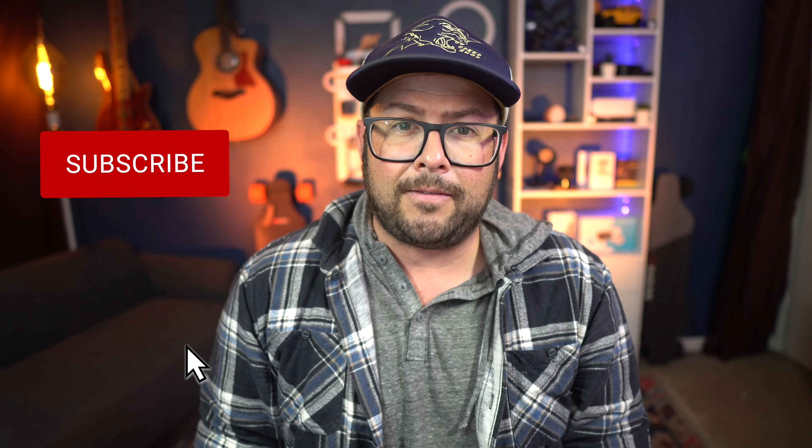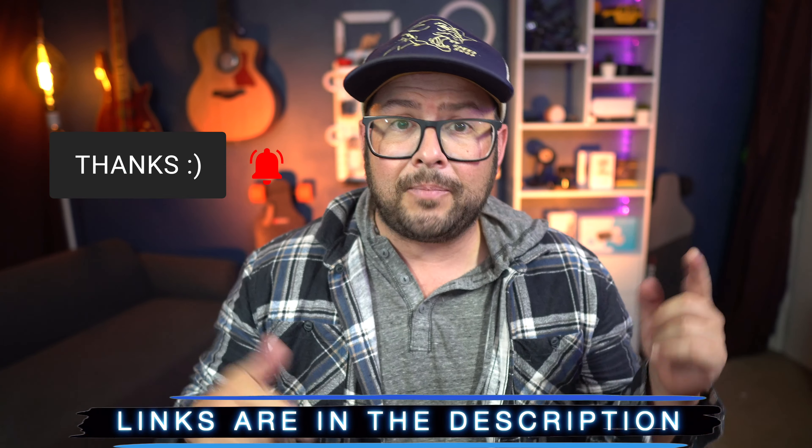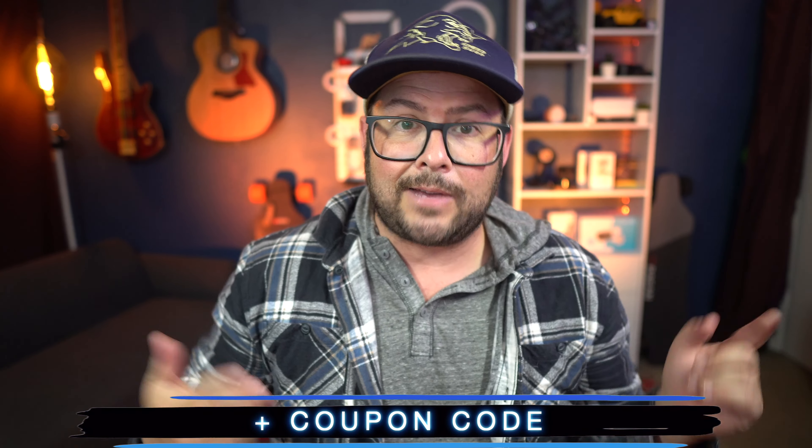Welcome to the channel. My name is Danny Black and I love to share with you cool gear that comes my way. If you're new here and you like this kind of stuff, don't be a stranger — click that button right there. I will include links to everything plus a coupon code for this so you can save some money down in the description, plus a surprise link.